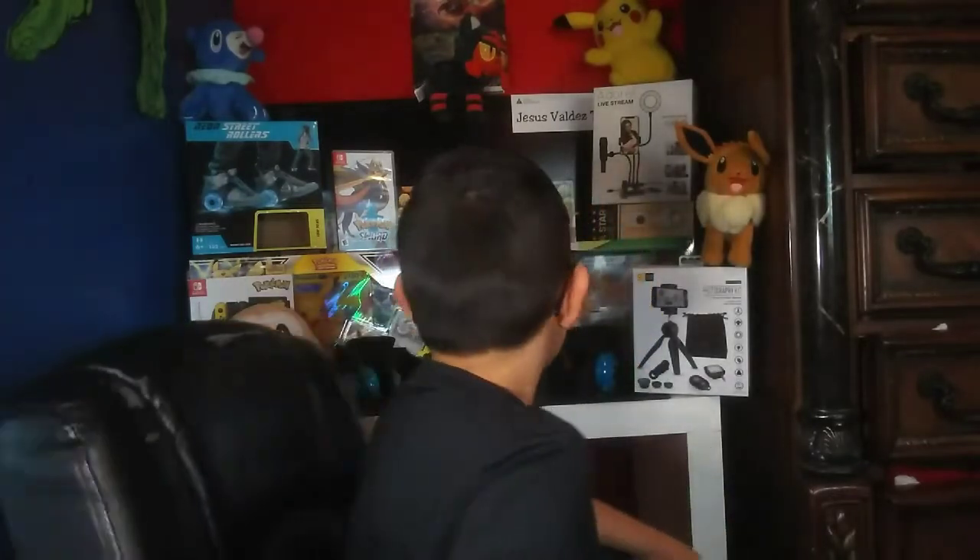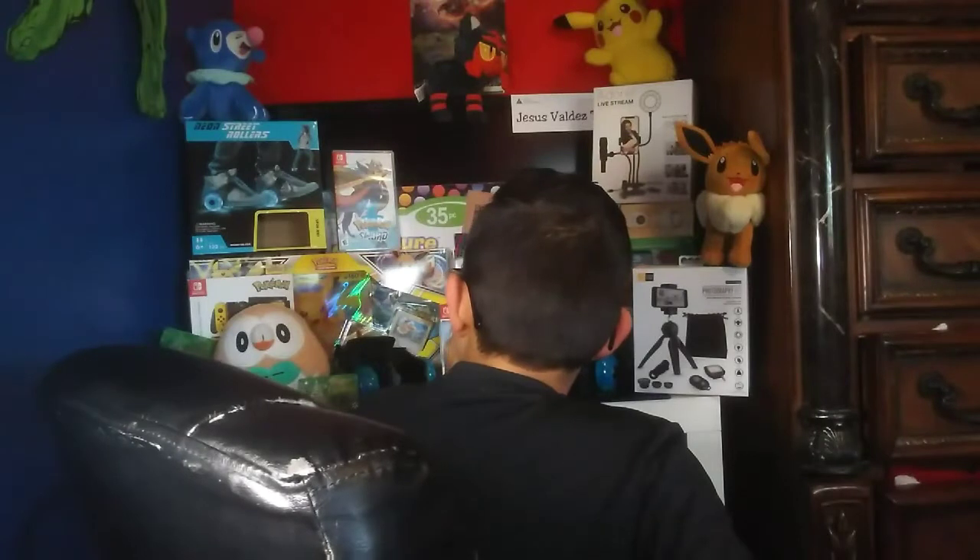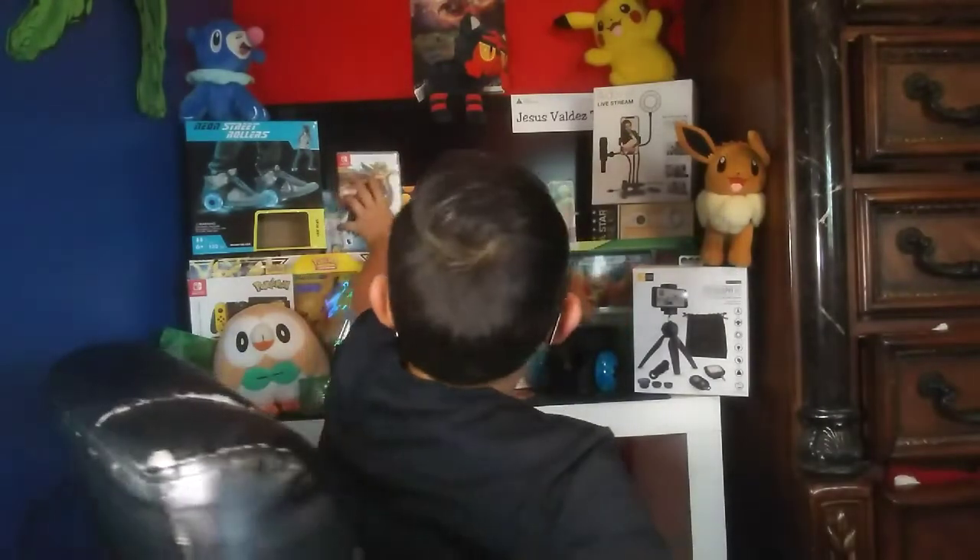Hey, what's up you guys, welcome back to another episode! Today we are doing a Christmas unboxing, so let's get right into it. First, let's go for Pokémon Sword.